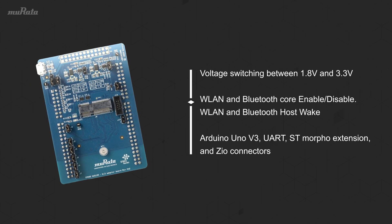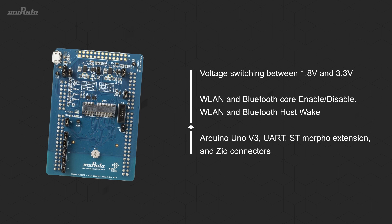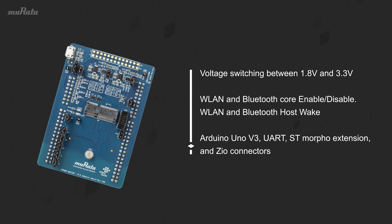The board includes headers for WLAN and Bluetooth core enable/disable, as well as host wake, plus multiple hardware expansion options.